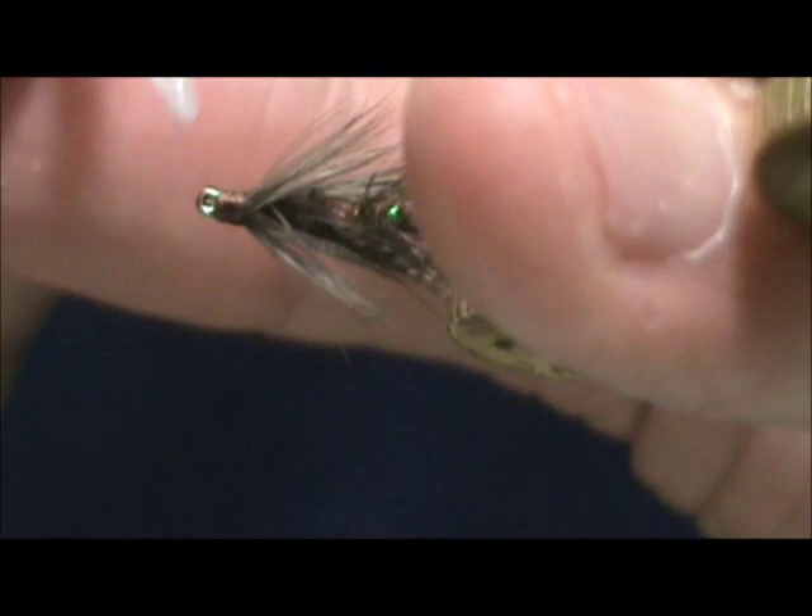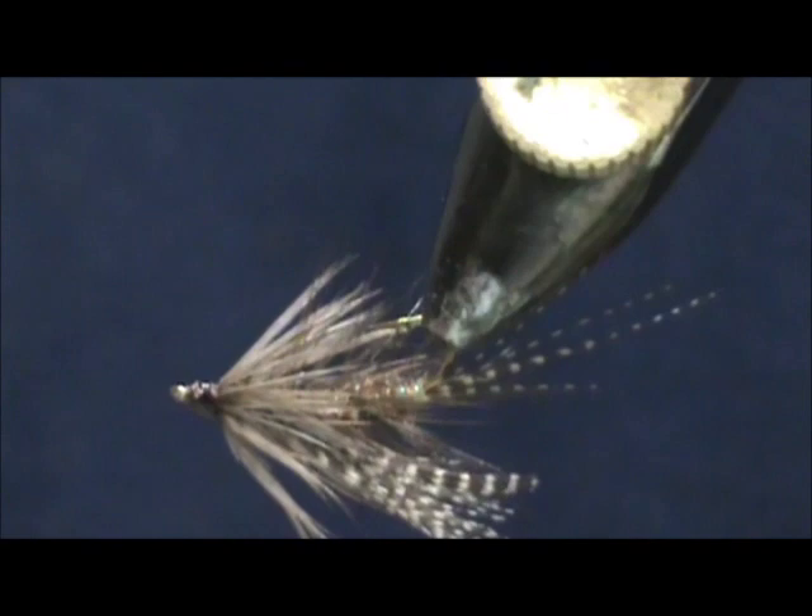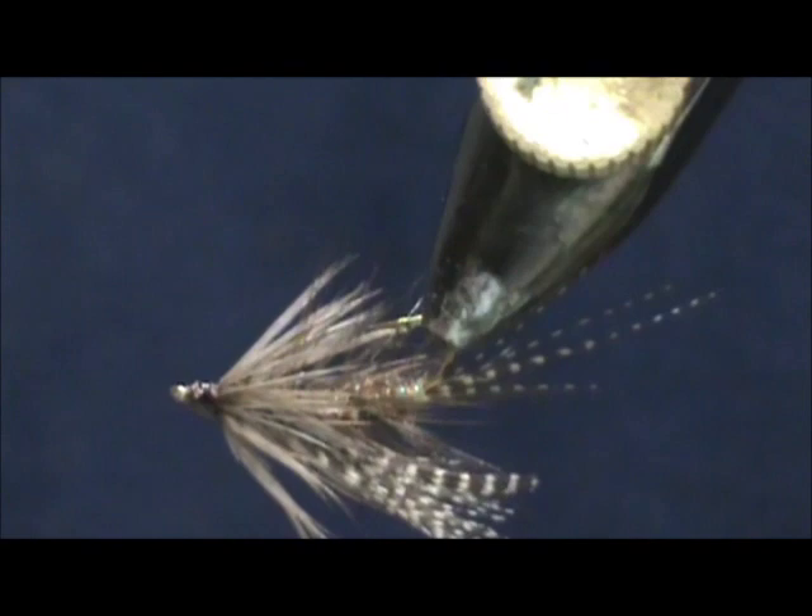Put some head cement on there, and here we have a dark brown teal wet fly. I hope that you learned something from this video. Please subscribe to my channel and refer me to your friends. Leave comments, questions, and suggestions, and most of all thank you very much for watching my videos.